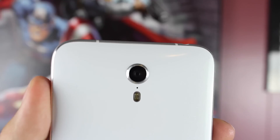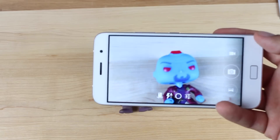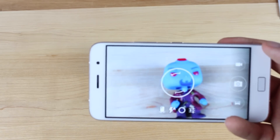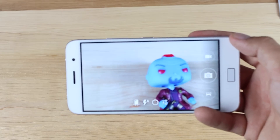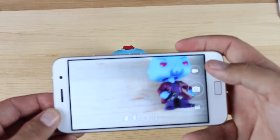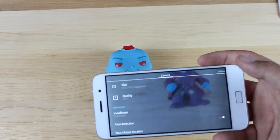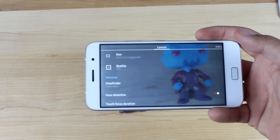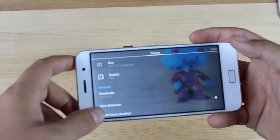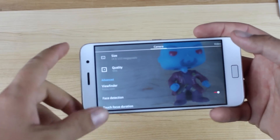Moving along to the camera, the back camera is a 13 megapixel camera and it does have optical image stabilization. On a budget phone like this, having optical image stabilization is great — you're really going to need it in video situations. Pictures actually turn out really well, and video on this phone is nice, fluid, and smooth. Looking at the camera software, you can actually change the quality and size of your pictures, so if you don't want your pictures to take up as much space on your phone's internal memory, you can change them to be a little smaller so you can store more pictures or send them more easily over email or text message.